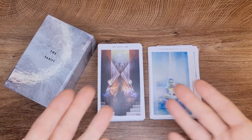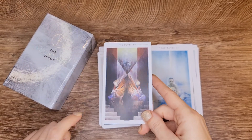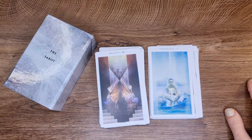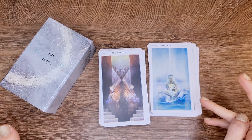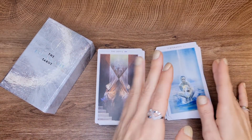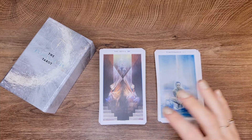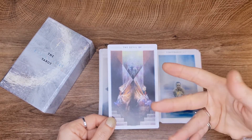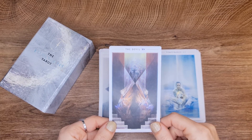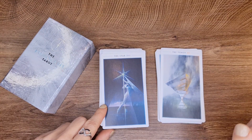Temperance — beautiful, very good. The Devil — I love this Devil because he's not devilish. It's not a devil-devil, like a devilish devil. It's the energy of the Devil — the effect of it. The Tower — very nice. The Star — beautiful.